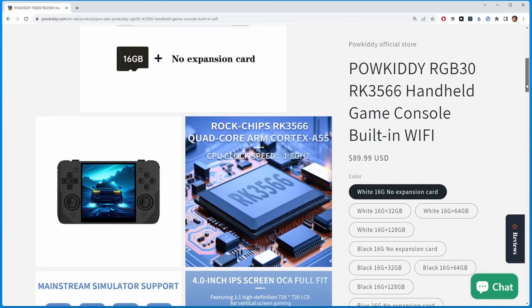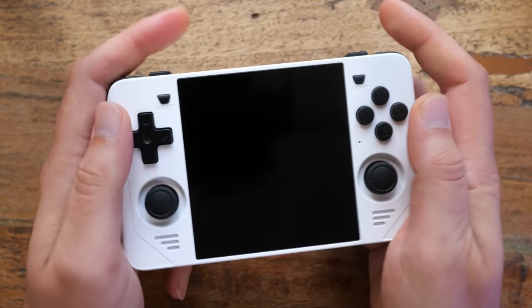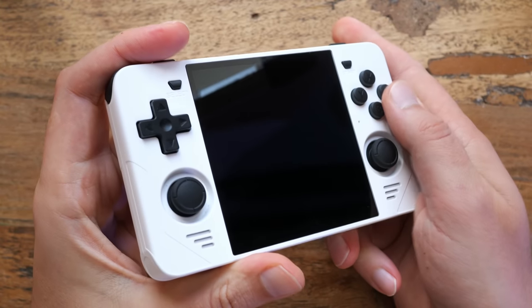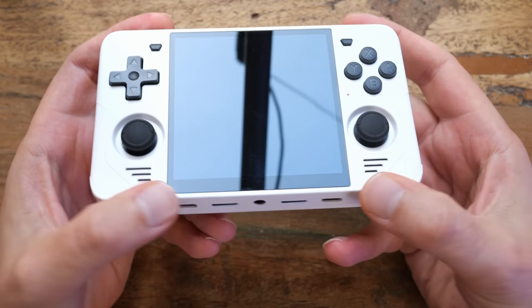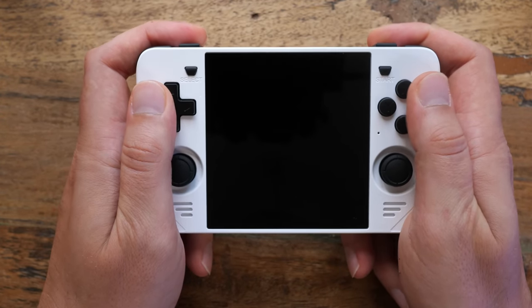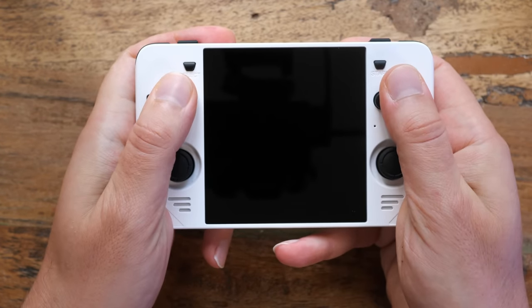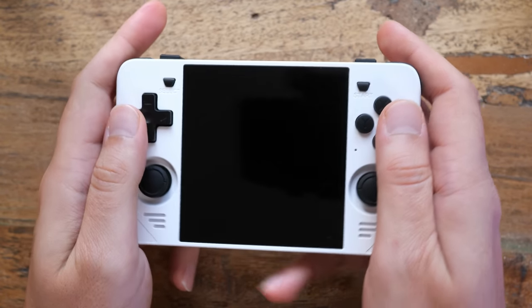Holding it in your hand, it certainly does feel cheap-ish. It is fairly light and the plastic is just okay. I actually do like plastic handhelds and I think this feels all right — it just doesn't feel special. I do like the form factor though. I have big hands and the tall screen makes the device fill out my palms. It's a strange but pleasant middle ground between a horizontal and a vertical handheld.